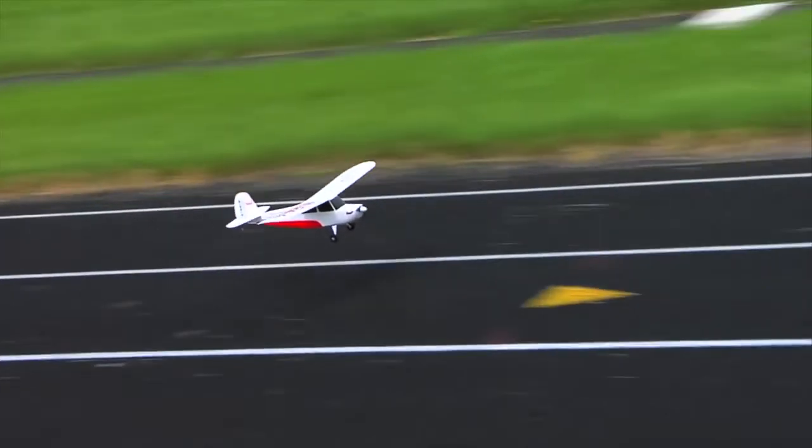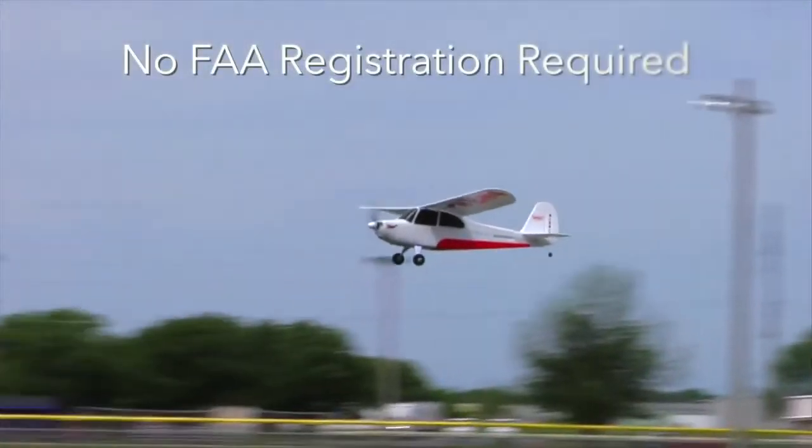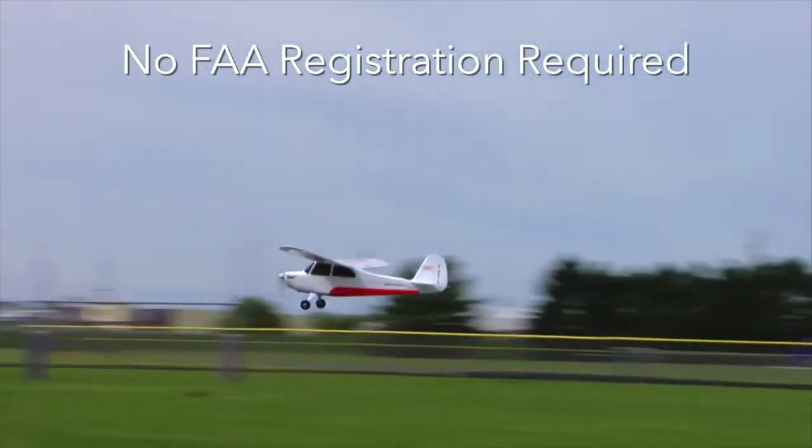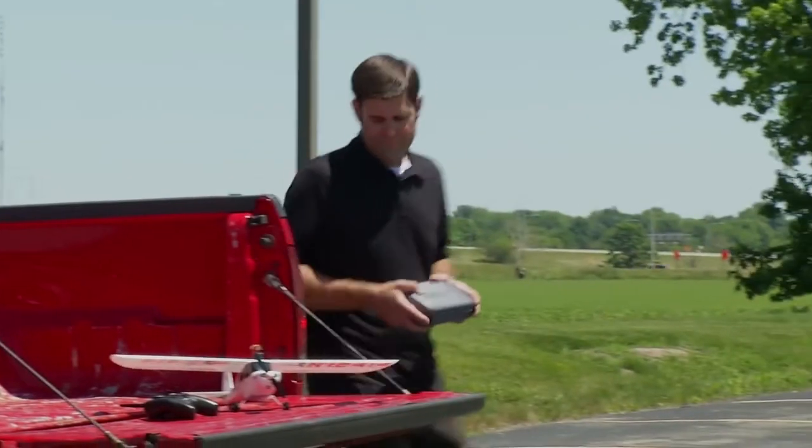Even if you do bump into something, the model's lightweight foam construction greatly reduces the risk of damage. It also makes the Champ S Plus light enough so that you don't have to register with the FAA to fly it.